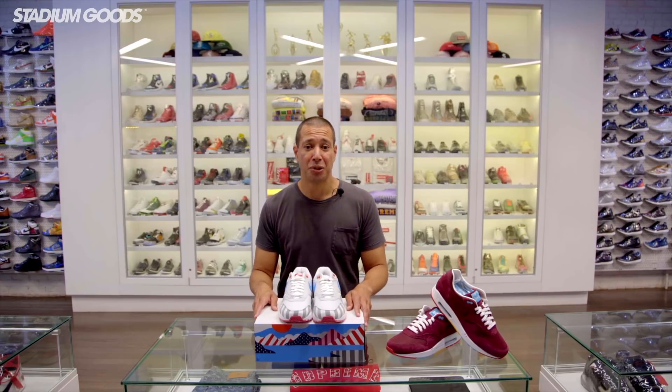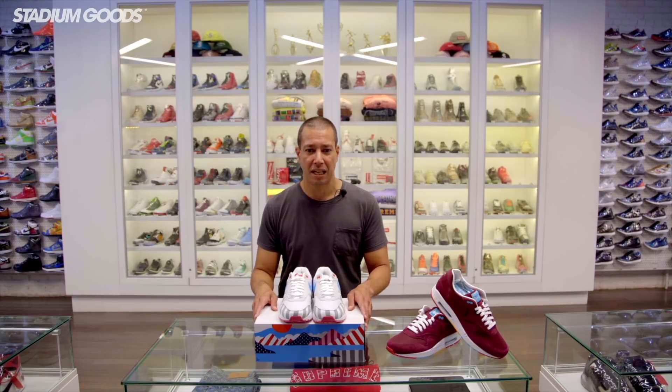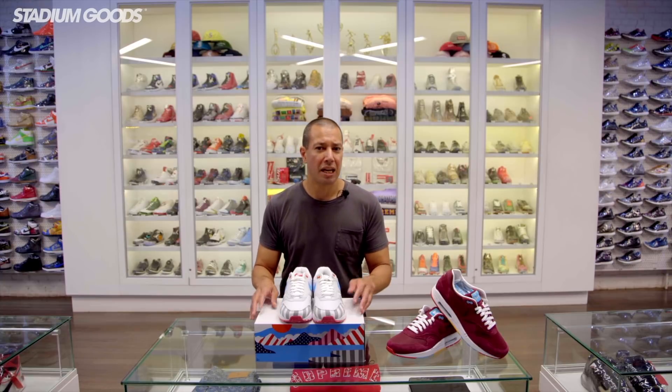So what do you guys think of the new 2018 Parra Nike Air Max 1? One of the things that stood out to me is that even though there's a lot going on with these shoes, they don't feel too busy or loud. When he was designing the shoe, Parra said he was trying to keep both the experienced collector and the younger fan who might not be as familiar with his work in mind as he went through the creative process.